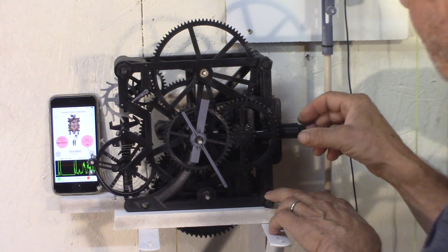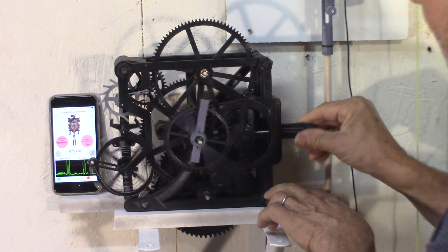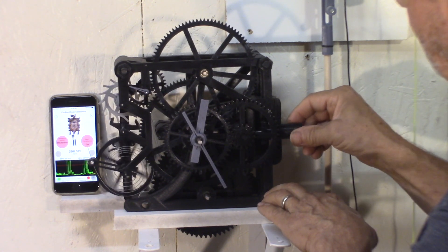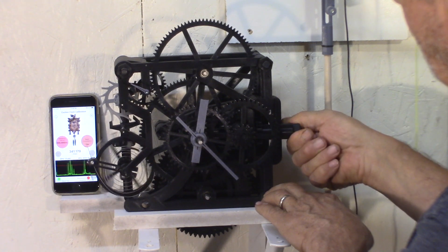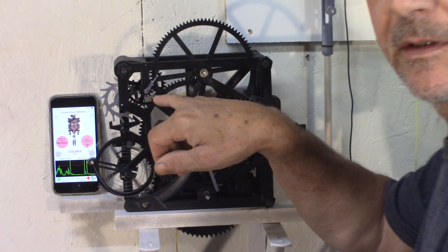So the stem — I pull the stem out and I can adjust the time. And if I push it in, I can rewind. And then there's a small seconds hand here.